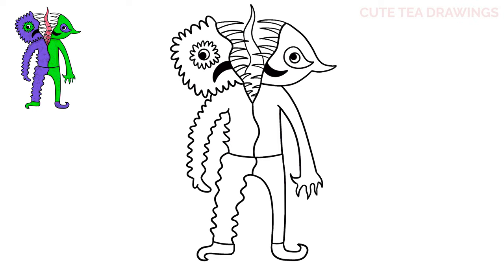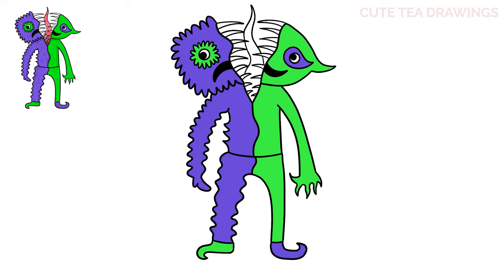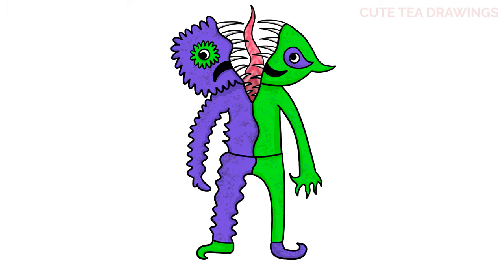And that's it for the scary Jester! Now let's quickly color it in. Done! Hope you enjoyed drawing along with me — please remember to hit that like button and subscribe for more videos. Thanks for watching!